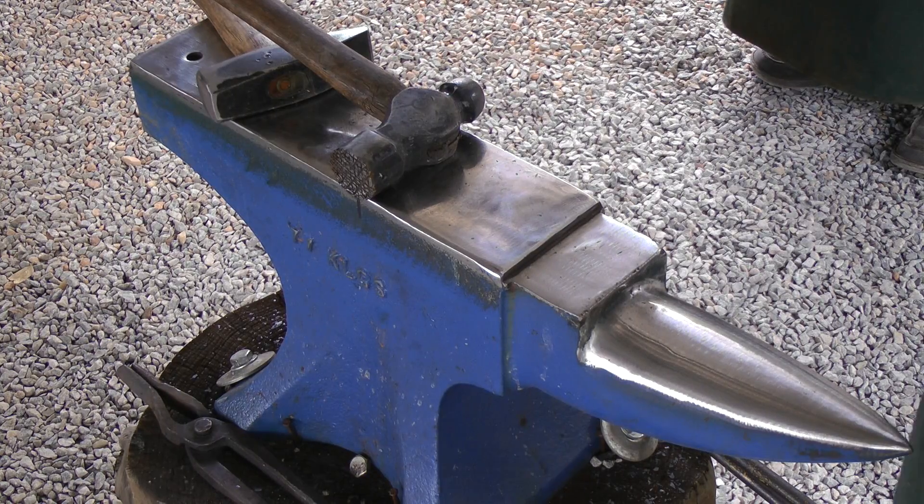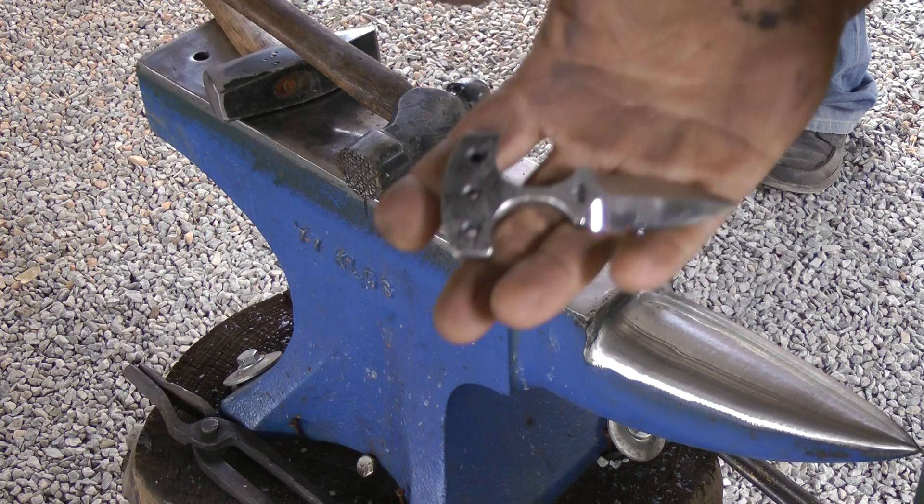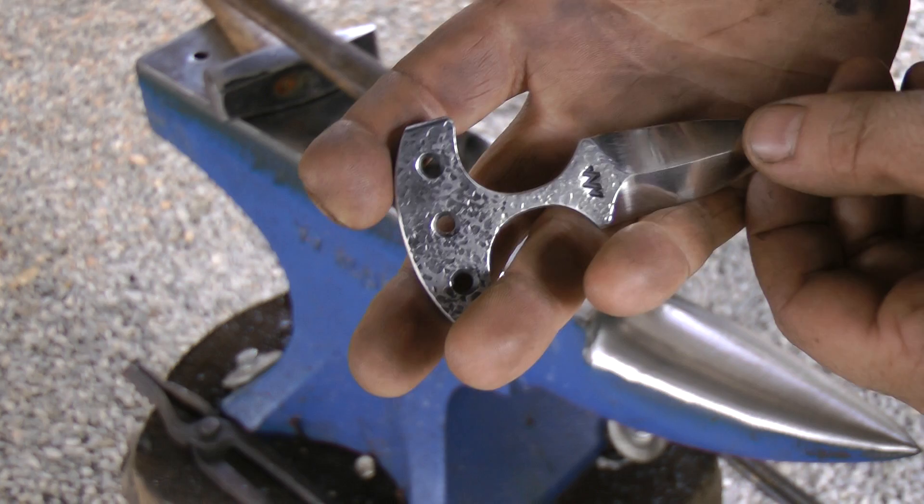Hi, Niels from the Barrett of Black Dragon Forge here with another workshop tip for you. A lot of guys are asking me on Facebook and YouTube how I get this texture onto my blades.